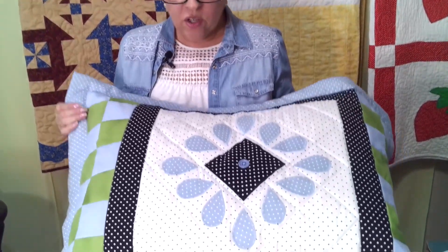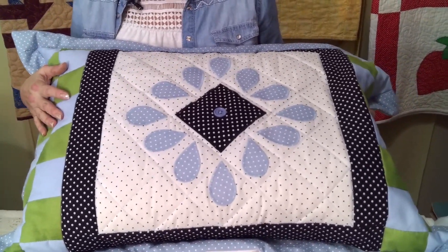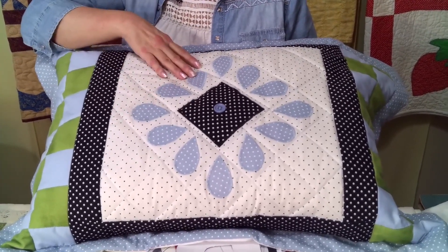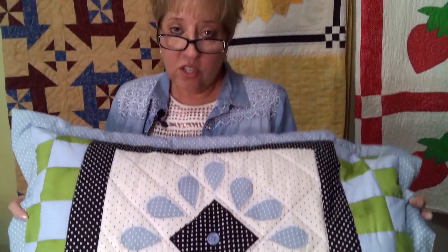Here is a pillow sham that I did. I made a new quilt for my bed and then I took the leftovers — I like to use up all the scraps — so I decided to make two pillow shams. The flower petals mimic the pattern that is in the quilt and I added a button to the center. This is just another way that you can add applique to your projects.